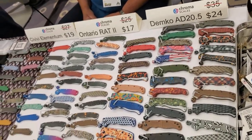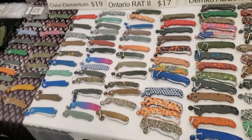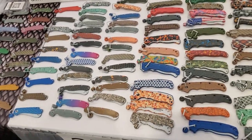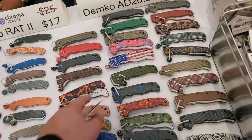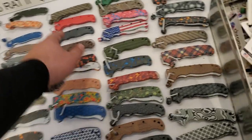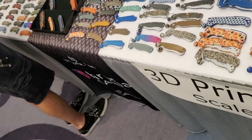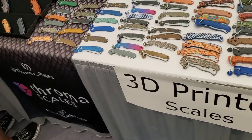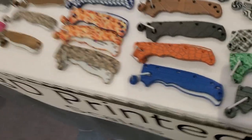I learned about you guys through David at Orion Knives — he's doing all this cool stuff now. Here's the chrome scales. There's the lava ones. I really dig the lava. That's really cool, you guys do awesome stuff. The Legos seem to be popular, and the frags and the wheels. These are awesome.